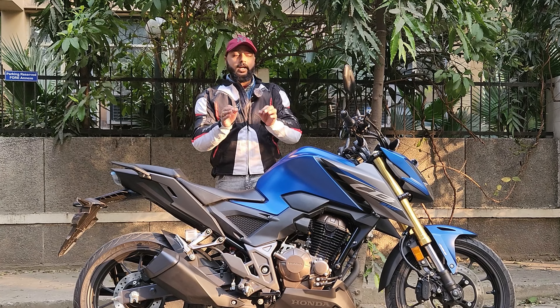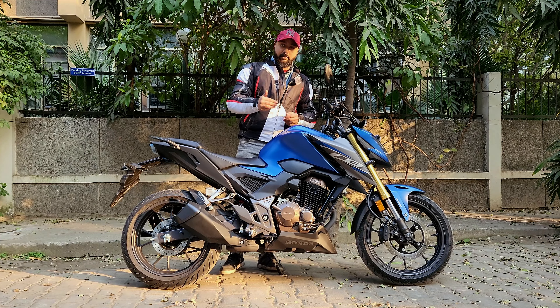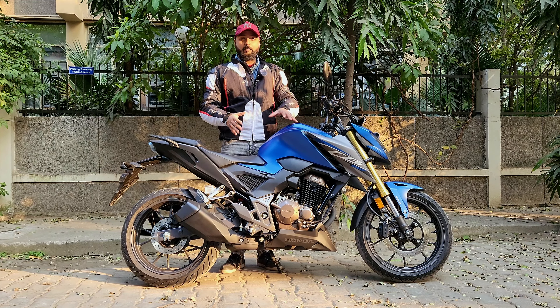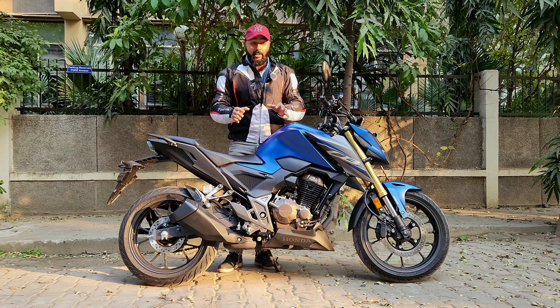It comes in three color variants: blue, red, and black. But my personal favorite is this one — this color is going to give you a lot of road presence and it feels very beautiful.